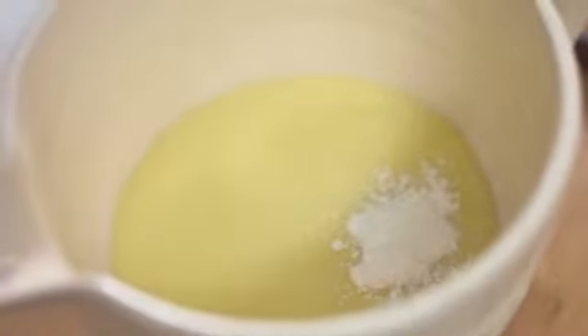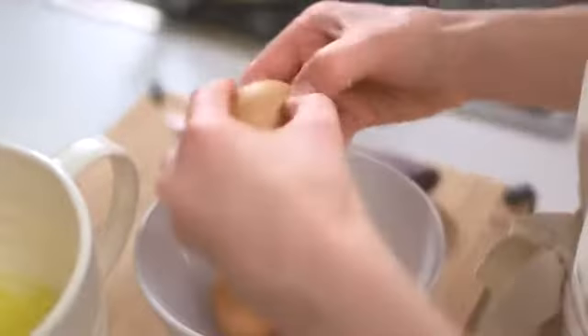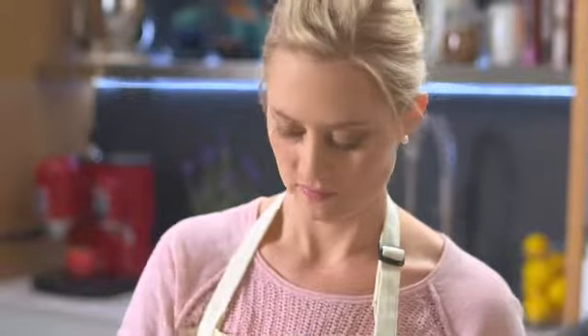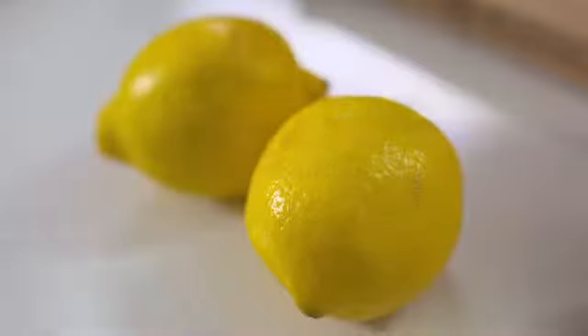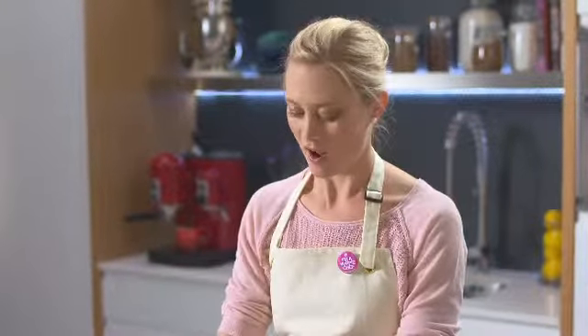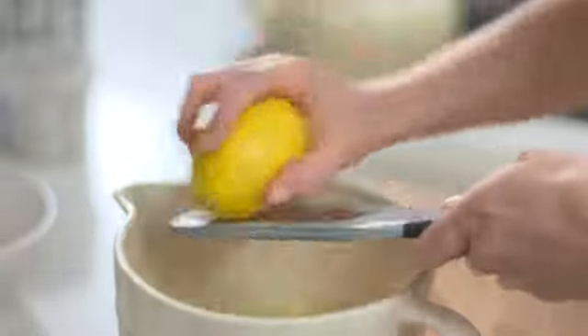Then we need two egg yolks and one whole egg. In goes the whole egg, and then we'll separate two egg yolks. The eggs help the tart to set and the egg yolks add a lovely richness and depth of flavor. Of course we can't have a lemon tart without lots of lemoniness, so I'm going to add in the zest of a lemon and then the juice of about three lemons.